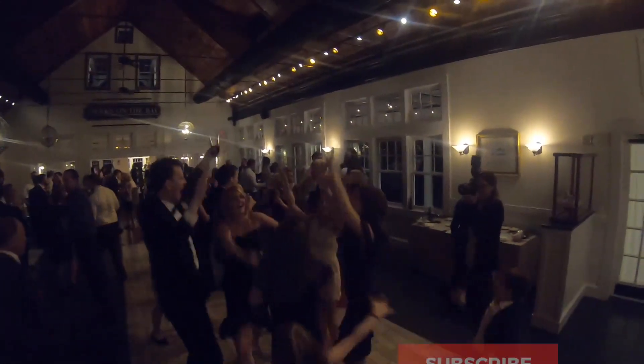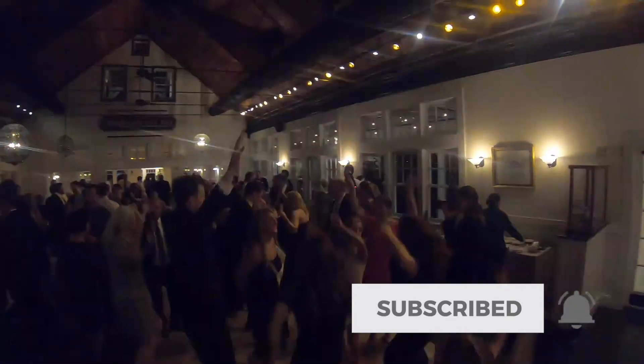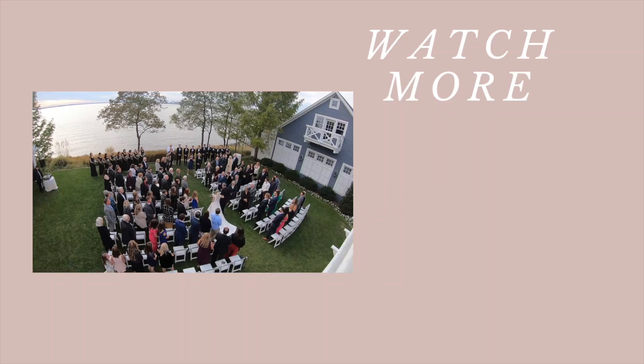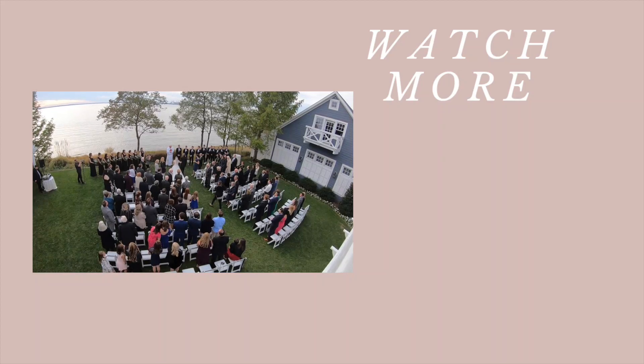If you enjoyed watching this video and you want to see more like it, definitely hit subscribe. I make videos every single week here on my YouTube channel and I would love to have you stick around. Thanks to my amazing team who filmed this and helped me through this entire wedding day — couldn't have done it without you guys. If you liked videos like this one, you're going to love this one on your screen right now — it's going to show you all of how I shoot a ceremony and so much more. Be sure to check it out and I'll see you over there.